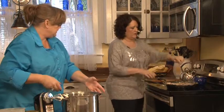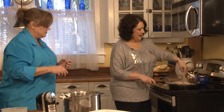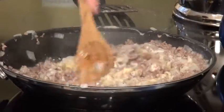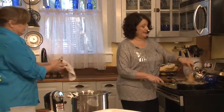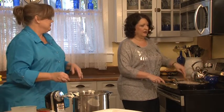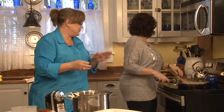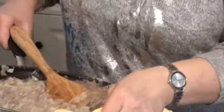Once that's all mixed up, we're going to put it in this casserole dish. That looks really good — it smells good too. You know, I made shepherd's pie for my husband about 10 years ago and he said he liked his vegetables and potatoes separately. But when we had it at your house, he said it was the best stuff he'd ever had!